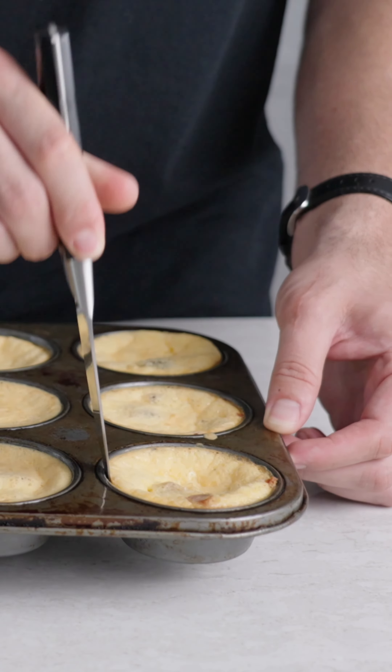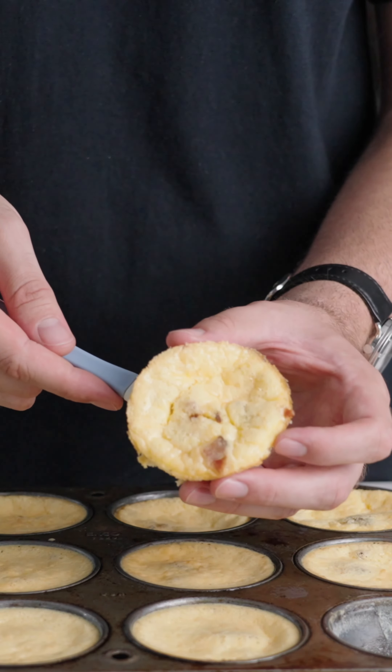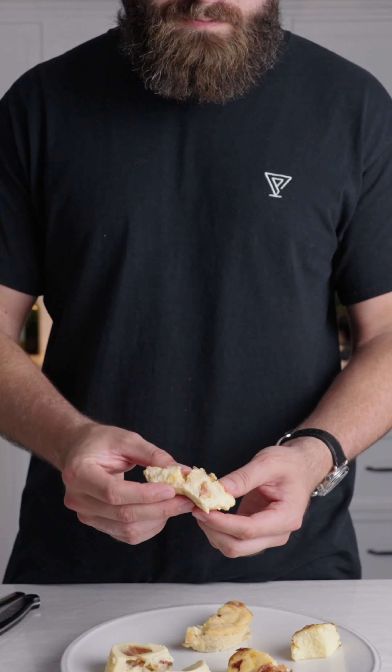Throw it in the oven about 30-35 minutes. Pop it out — oh yes, look at that. It is looking beautiful. Peeled apart, looks identical to Starbucks, tastes even better. You can find a printable recipe at Peeledish.com.